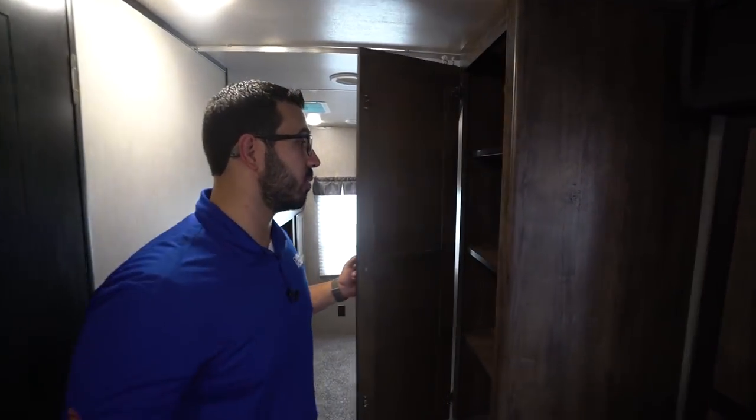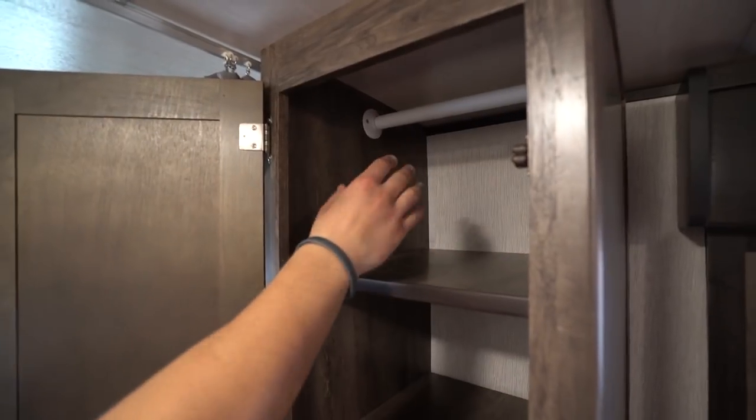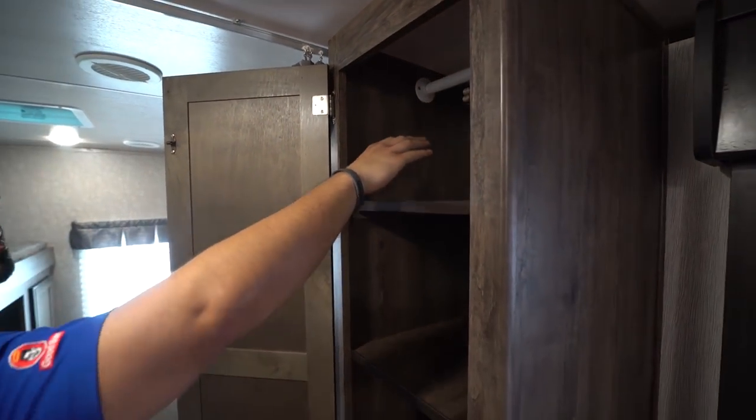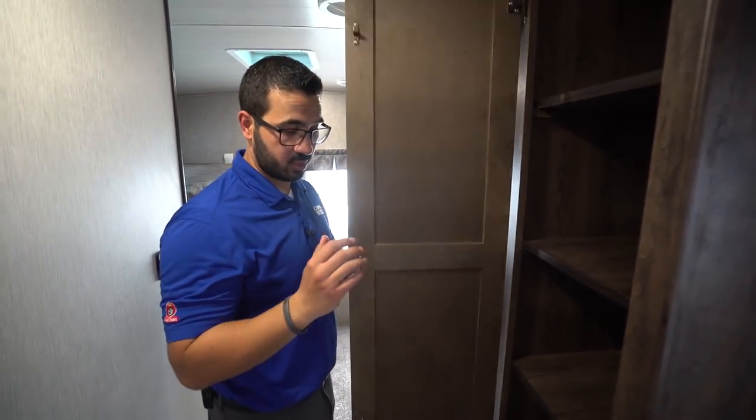Right outside across the way is a versatile storage space. If you want to hang some clothes or need extra space for kids' clothes, it gives you the wardrobe. The shelves are movable, so otherwise you have a bunch of shelves in here for clothes, pantry use, or whatever else.